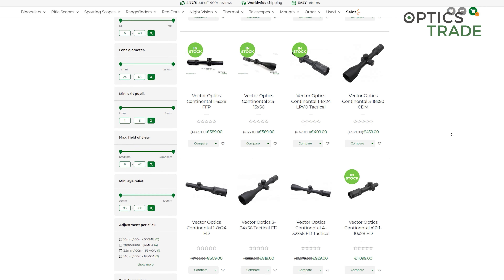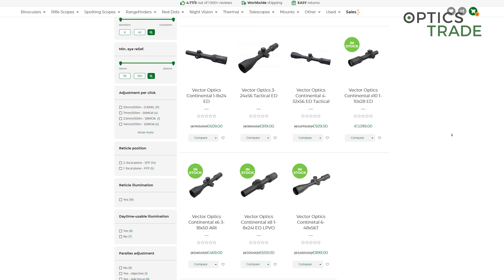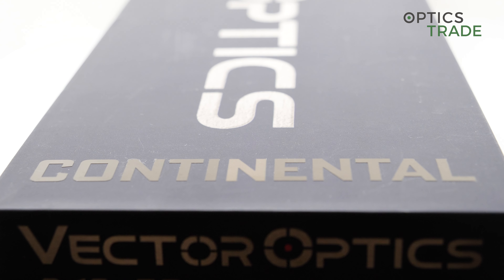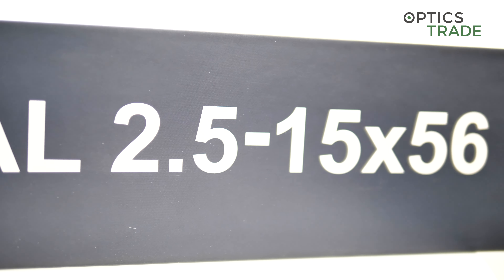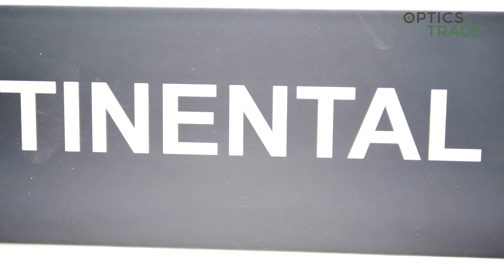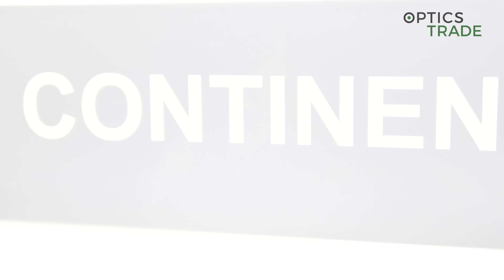There are tactical Continental riflescopes but also hunting Continental riflescopes like this one. The Continental riflescopes have the most features, the best optical performance, and are also the most expensive riflescopes from the entire Victor Optics product range.